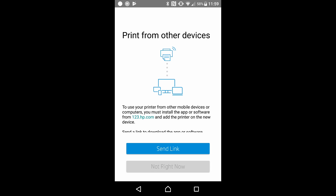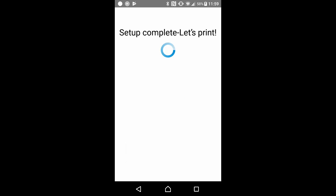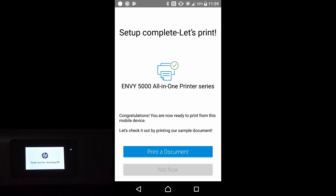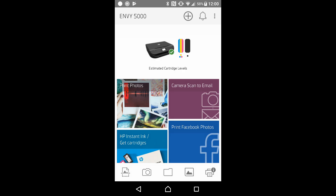To use your printer from other mobile devices or computers, you must install the app or software from 123.hp.com and add a printer on the new device. We can send a link to download the app or software — let's skip this step. The setup is complete. We can now print to our HP Envy 5000 all-in-one series. So this is how you unbox the HP Envy 5000 series printer: connect to the Wi-Fi network using the HP Smart app, install the cartridges, load paper, print an alignment page, scan the alignment page for best print quality, and use the HP Smart app to enable printing.